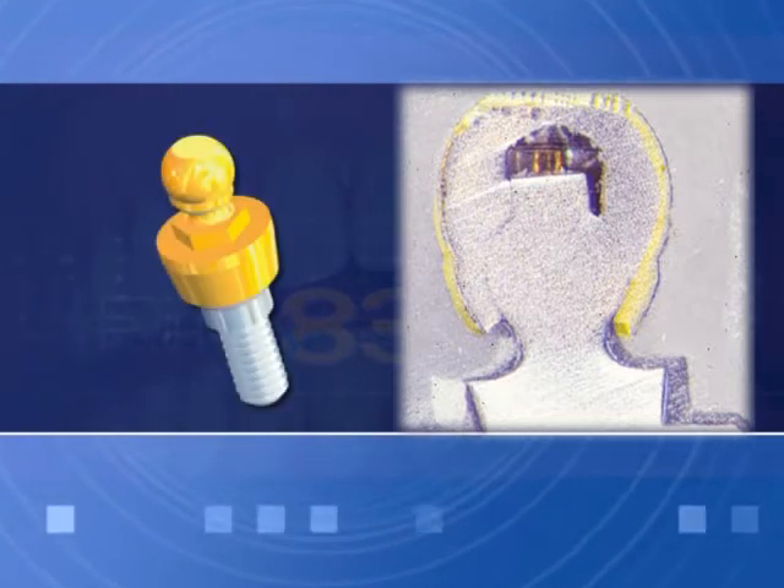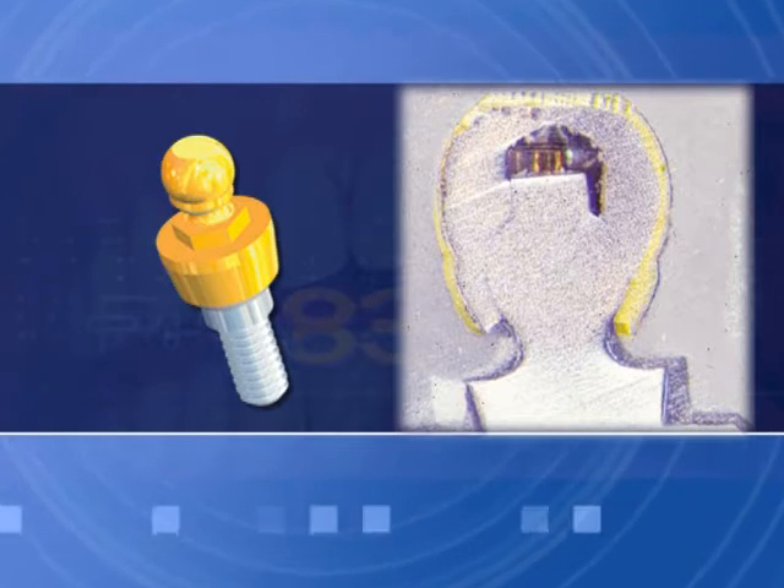SpheroFlex Grade 5 — ELI Titanium Precision Mechanical Connection — produces or eliminates traumas from denture insertion procedures. Note: Attachments sold are not returnable according to health department code regulations.